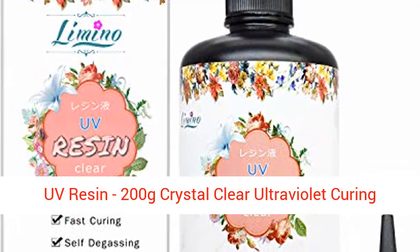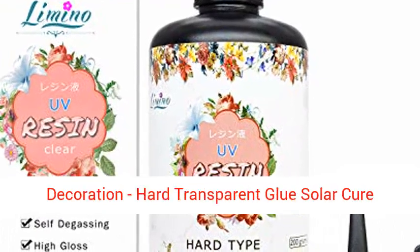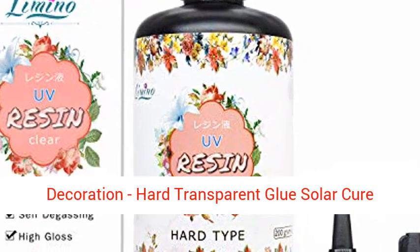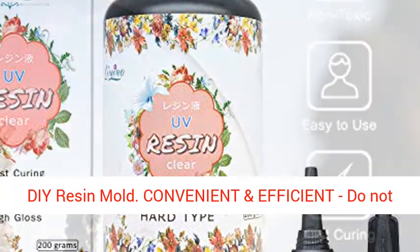UV Resin 200g Crystal Clear Ultraviolet Curing Epoxy Resin for jewelry making, craft decoration, hard transparent glue, solar cure sunlight activated resin for casting and coating, resin mold.